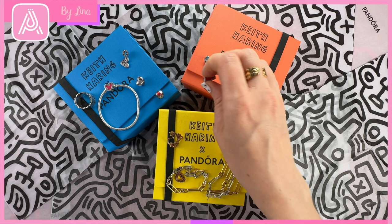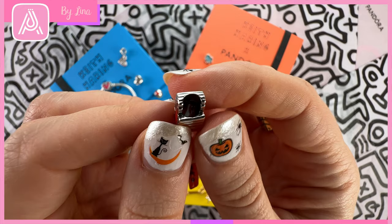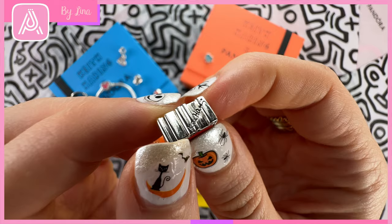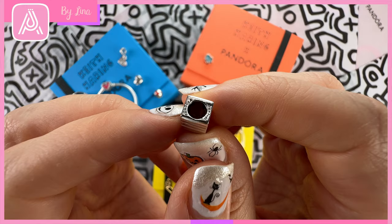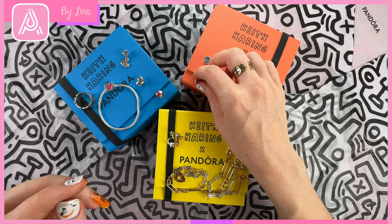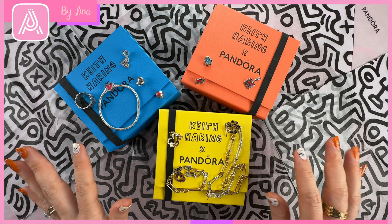My next charm and my favorite is the barking dog charm. I remember in the 90s a lot of fashion featured this dog — it inspired a lot of different art styles, like Mambo for example had a really similar type of design. Keith Haring's barking dog is very iconic. You can see his signature across the back, and inside the dog you can also see the little hallmarks and the reference to the foundation, plus a little red enamel heart inside. If you have a dog, this would be a cool one for a pet bracelet too.